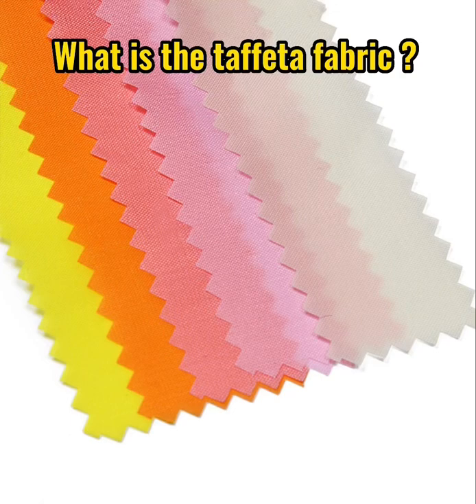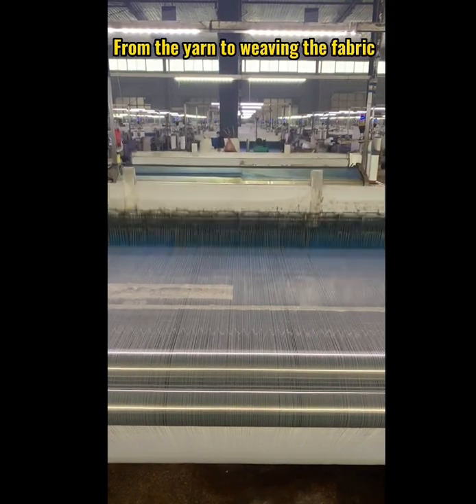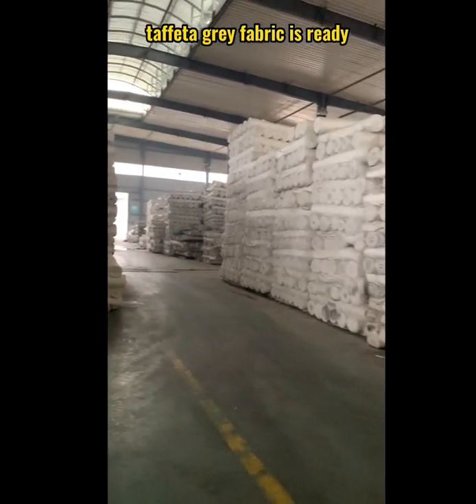What is the taffeta fabric? It is made of polyester yarn. From the yarn to weaving the fabric, taffeta gray fabric is ready.